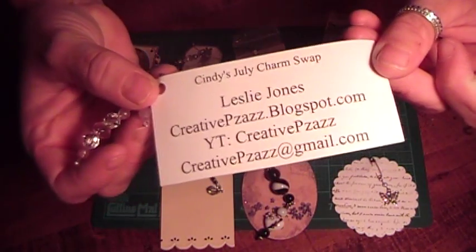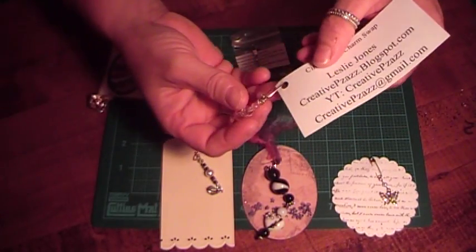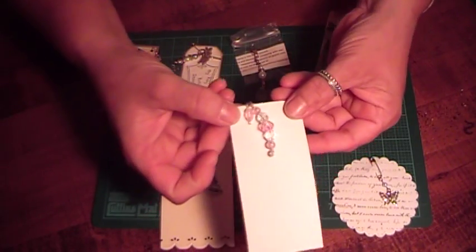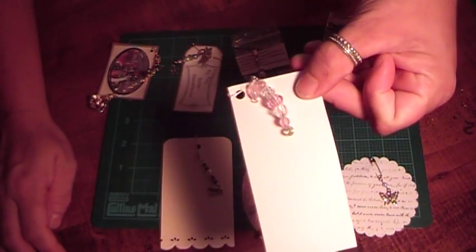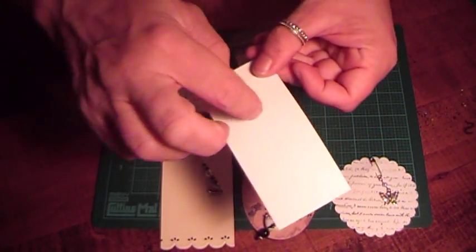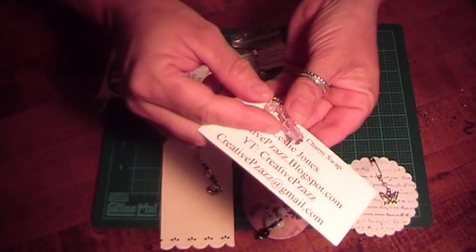This one is by Leslie, and here's her information. She did a really pretty one. She used a safety pin and a bunch of different pink beads and crystal beads. Really pretty. And she did it on wire and then twisted the wire at the bottom to create the stop for the beads.